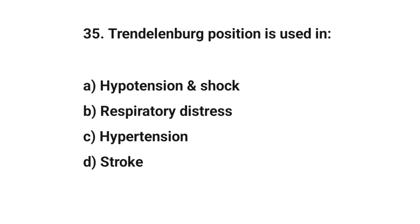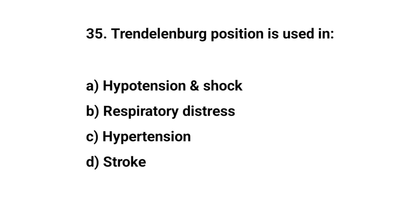Question number thirty-five. Trendelenburg position is used in? The right answer is A: Hypotension and shock.